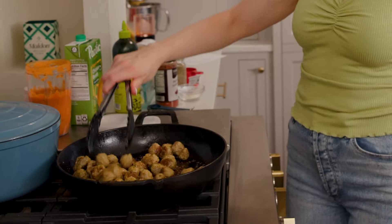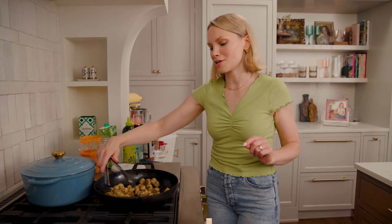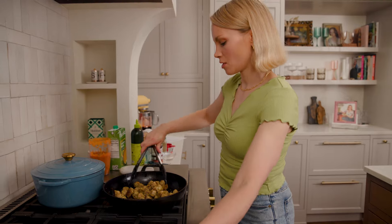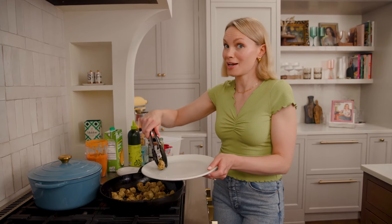These are good to go. If you're nervous about it, you could absolutely use a meat thermometer — they should read about 160 to 165 degrees Fahrenheit. We're gonna transfer them to a plate and then get our SpaghettiOs cooking.